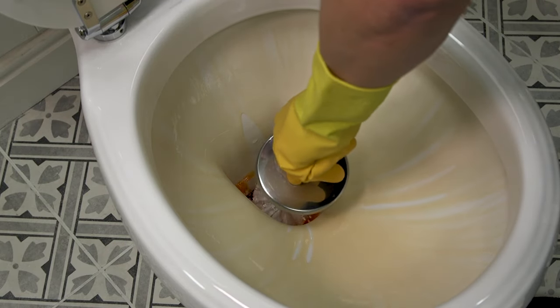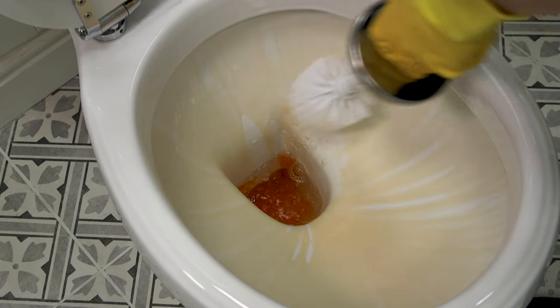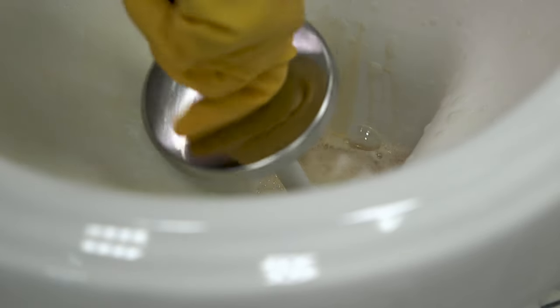Now use a stiff toilet brush to scrub the entire bowl thoroughly, paying extra attention to any deposits or limescale around the waterline and under the rim.